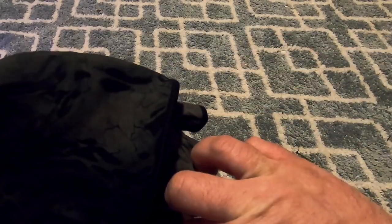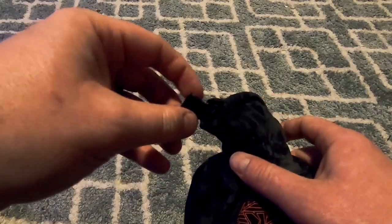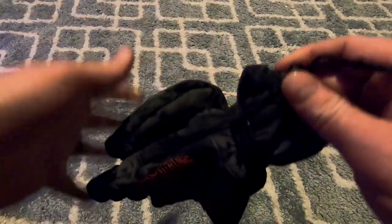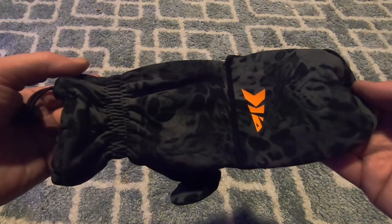Built-in mitten removal loops. Adjustable cuff keeps the cold air out. And it's got that Prime 1 pattern.